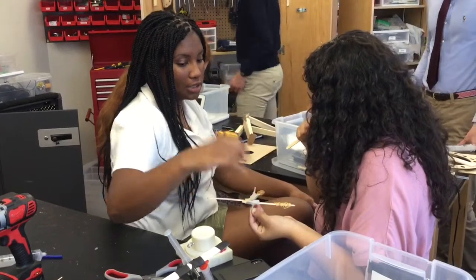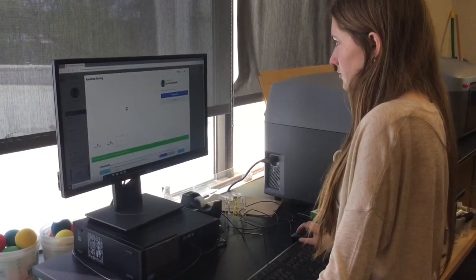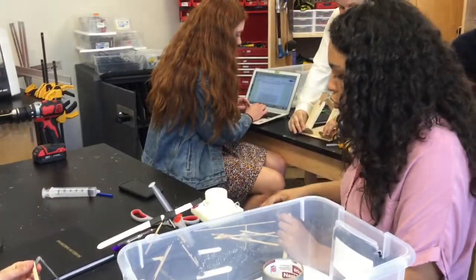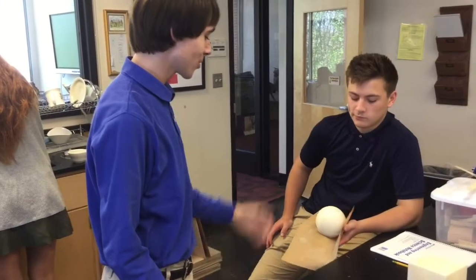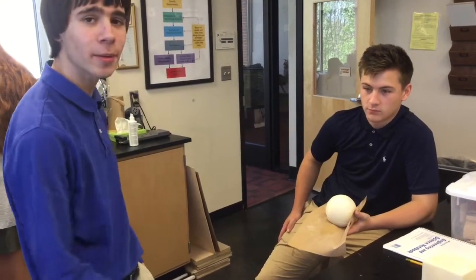When we turn the wheel, the string ties up and closes. Right now we are sanding down our ball joint to try and reduce the friction because all the support material didn't come off exactly.